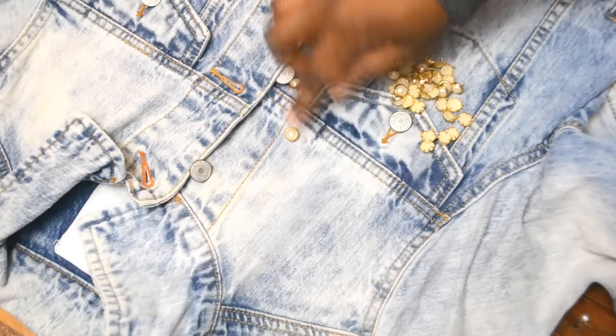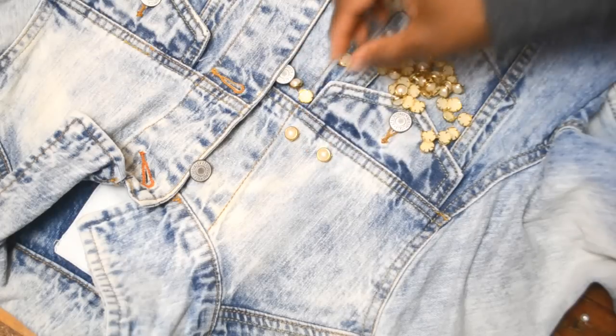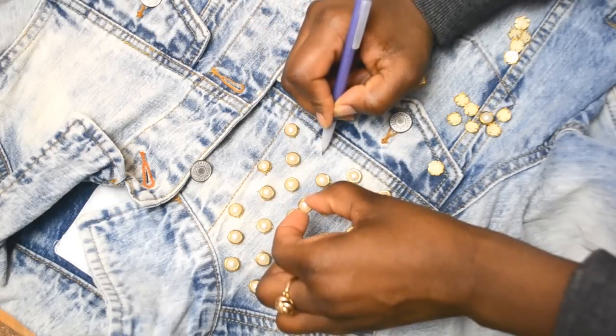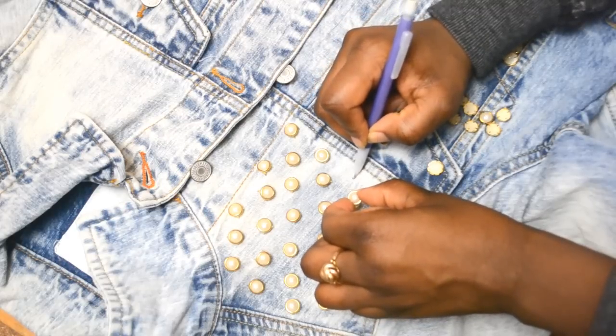Take your pearl studs and start placing them on the shoulder front part of the jacket. Apply them one inch apart and continue until the whole area is filled. Once you're done, go back to each stud and mark the placement with the pencil.